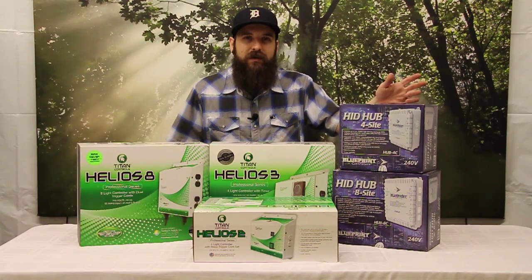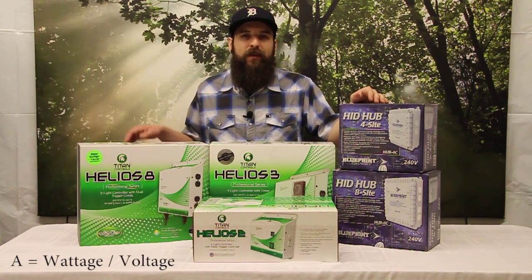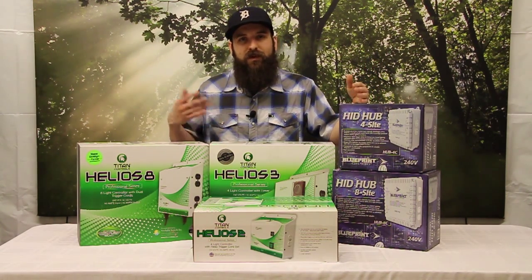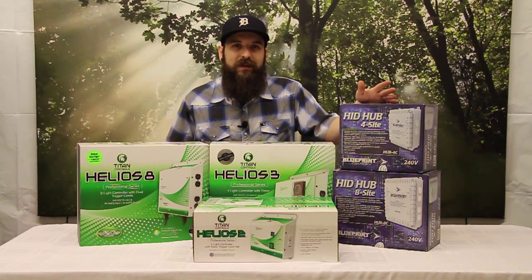If you're wondering about how amperage works, amperage is calculated by taking the wattage of the device and dividing it by the voltage used to power it. So if I'm running a 1000 watt ballast using 120 volts, I divide the two giving me approximately 8.3 amps. Now if I double the voltage to 240 and divide the same 1000 watts, I obviously have half that amperage — down to about 4.1 amps.